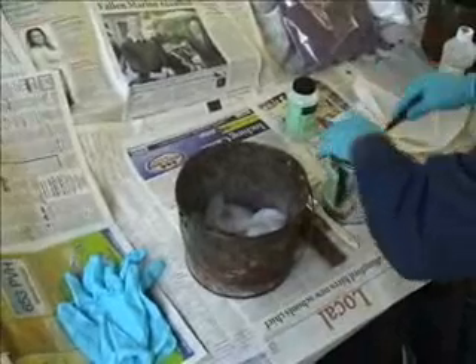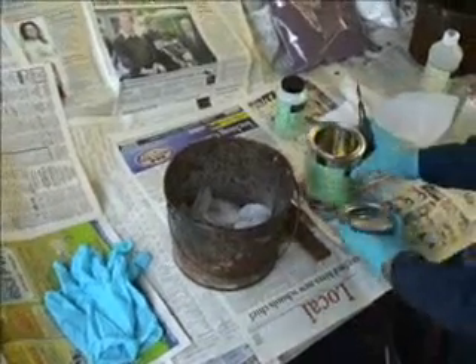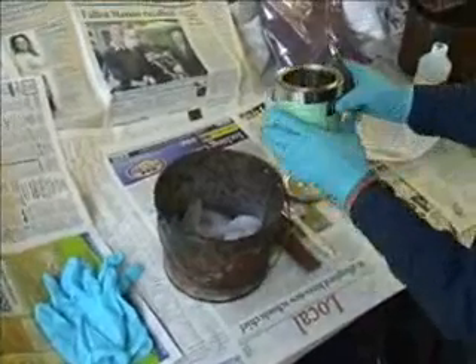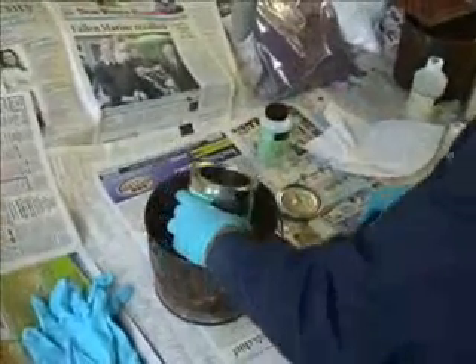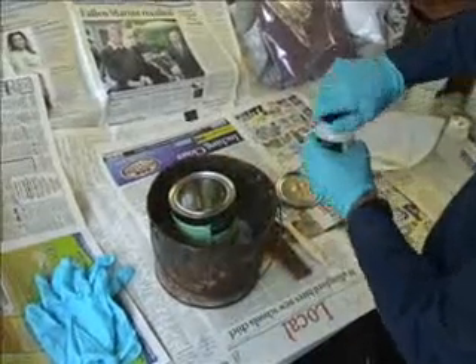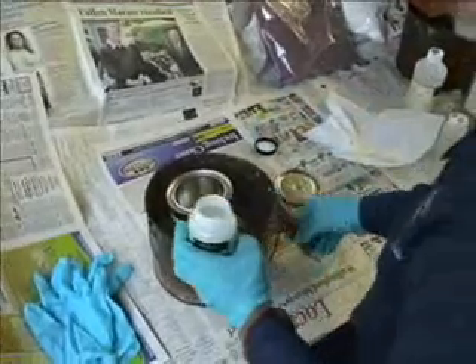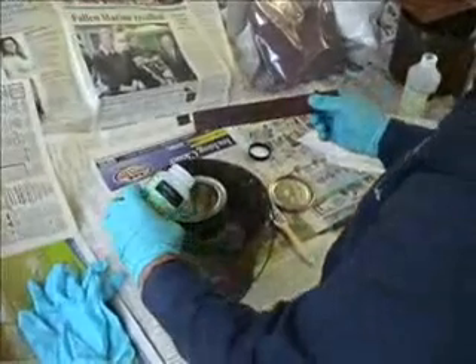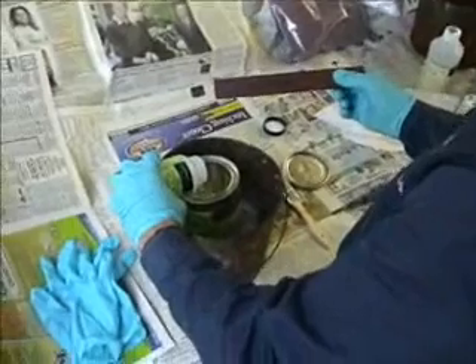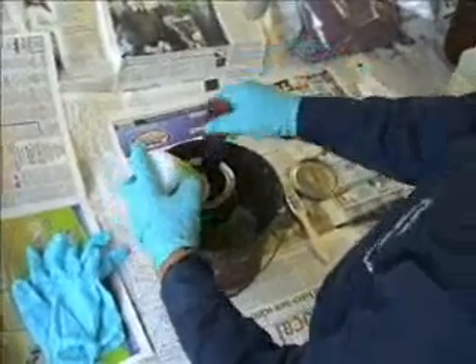We're going to first mix the epoxy number 100 consolidant. The resin comes in a can which gets set onto the ice and the curing agent bottle gets poured into the resin and mixed for three to five minutes.